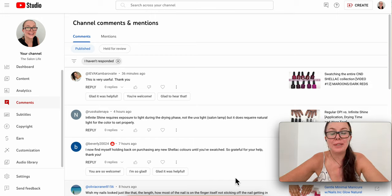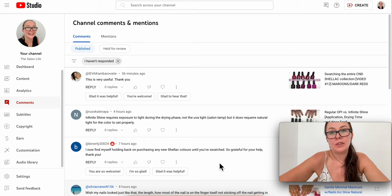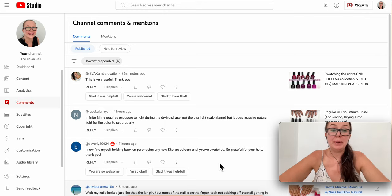Hi everyone, welcome to the comment section. I really liked doing last week's video where I was reading your comments and answering questions, so I figured today I'd do the same. If you're new to the channel, my name is Anna. I've been a nail technician for almost 30 years. I started with enhancements back in the 90s and have since transitioned mostly to natural nails, gentle manicures — that's what this channel is all about.